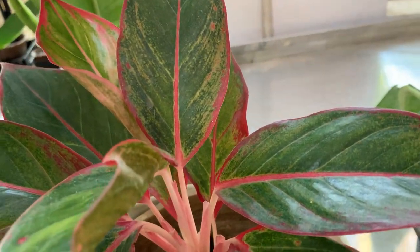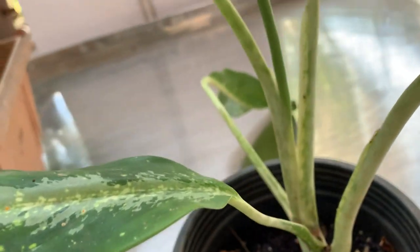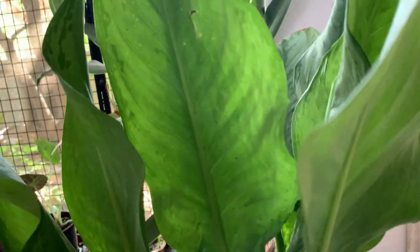Pest attack can occur — mealybugs are the main culprits. If you happen to see them, use neem oil. This plant can actually grow quite big and is a beautiful plant.